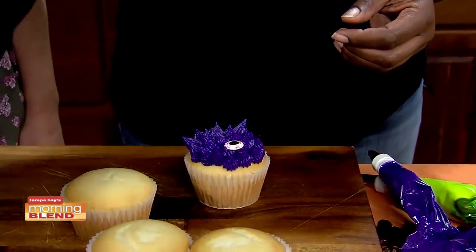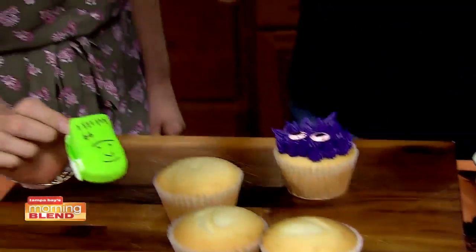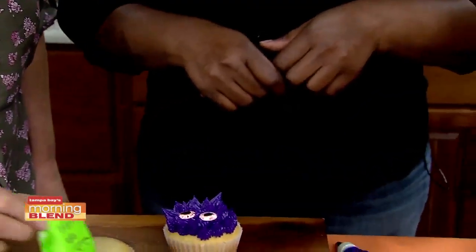Look at these right here, by the way — I love these. The little Frankenstein. Yes, we also have the pumpkin set.